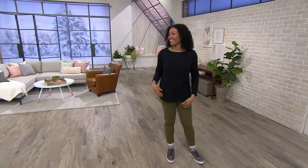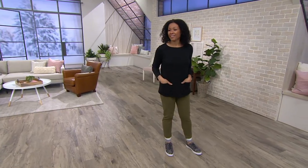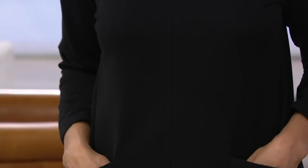Sleeve top with the pockets. This one is so easy, so simple. And this is what I love about this two-hour show — so many of the items, you put them over your head, you're done, you feel great, you look great, and they go with so much that you might already have in your wardrobe.